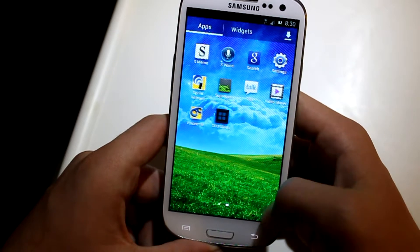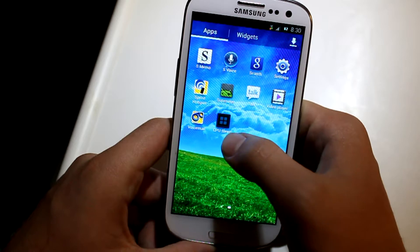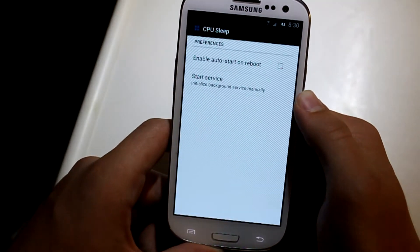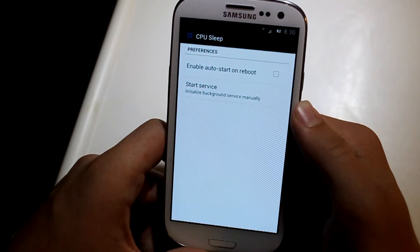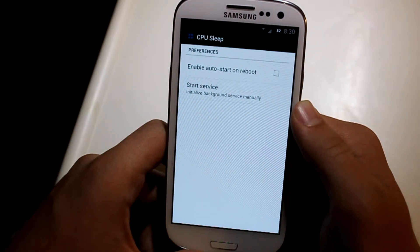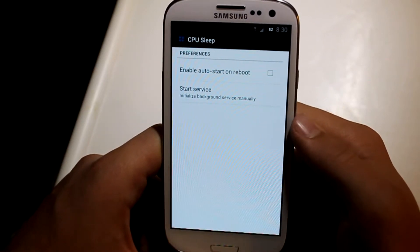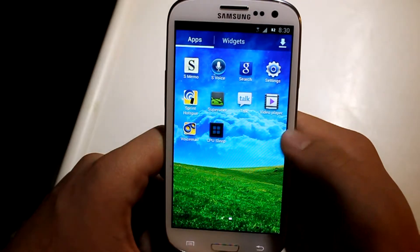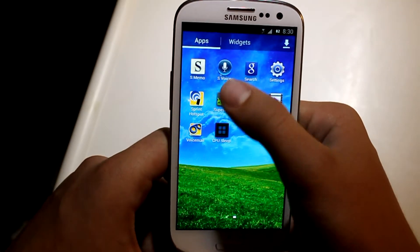Other things that come with this ROM: on the next page it comes with Super User and CPU Sleep. I have no idea what CPU Sleep does, but it's probably going to make the CPU sleep to give you better battery life — that's just a newbie guess. You get Super User to obtain root access and you also get S-Voice.